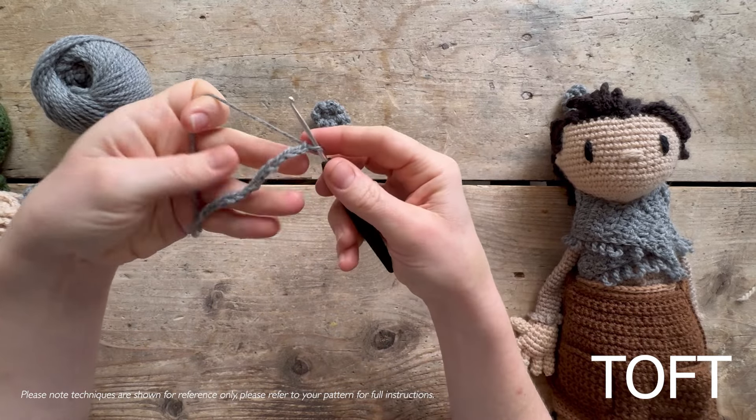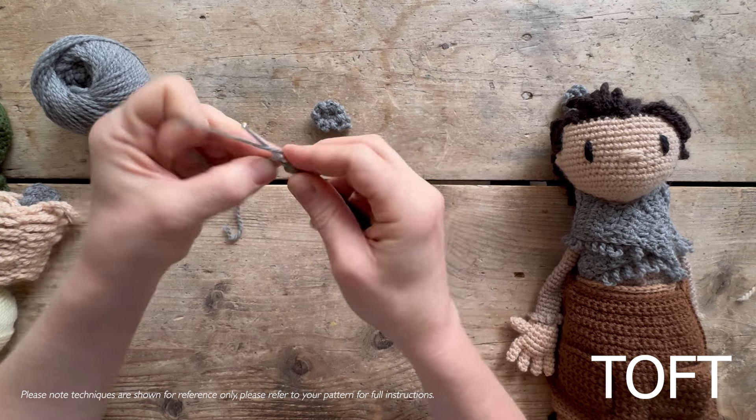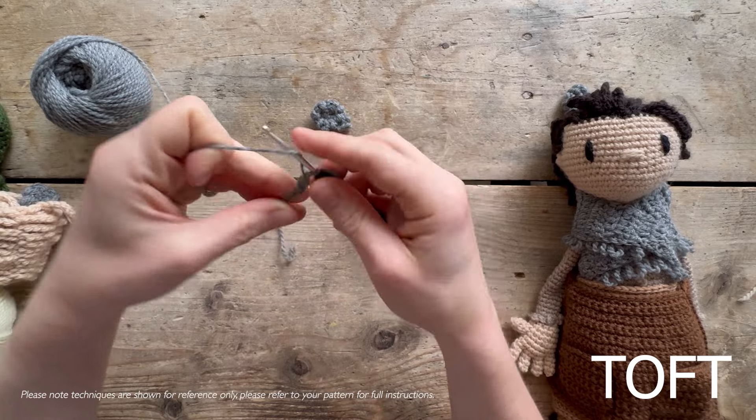Then treble back down that chain - turn, come round, and treble all the way back down that chain to your slip knot.